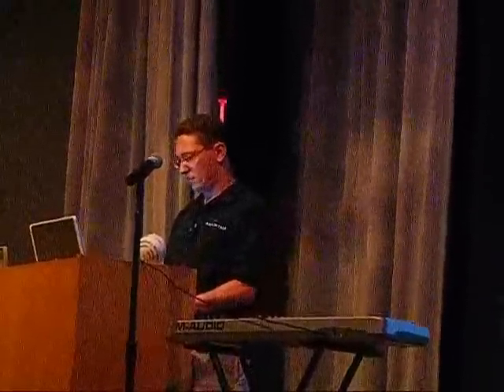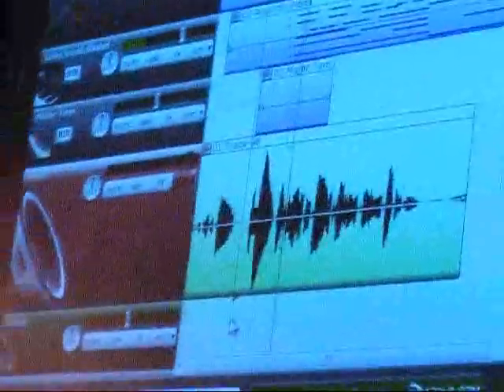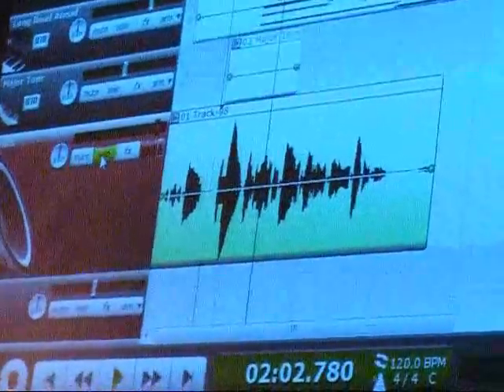I can hit record, and now as the music is playing it's also recording me talking to you. I can look at that waveform, I can zoom in. As the music is playing, I'm going to show you some other neat things you can do.